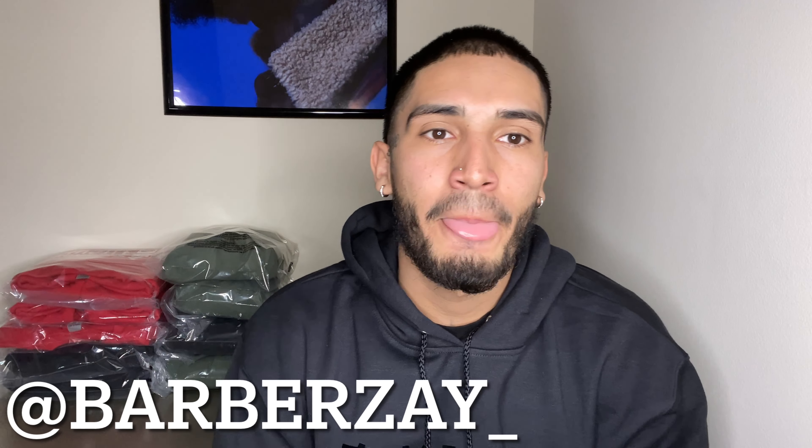YouTube, what's good, man? It's your boy Barbra Zay, and here we're going to be getting into a quick introduction video before we get into the tutorial. That way you guys can get an idea of who I am, who's behind the chair, who's behind the videos, and all that good stuff, man.